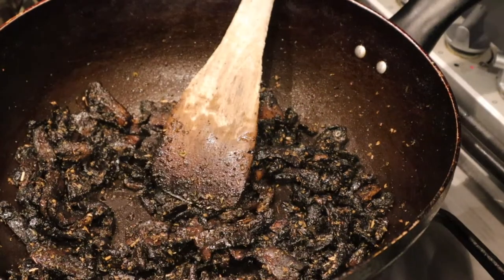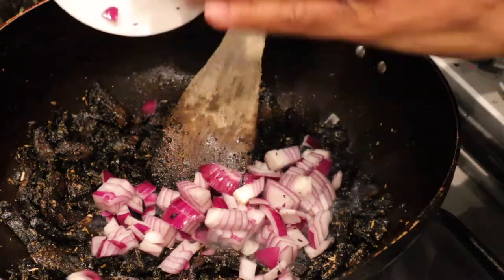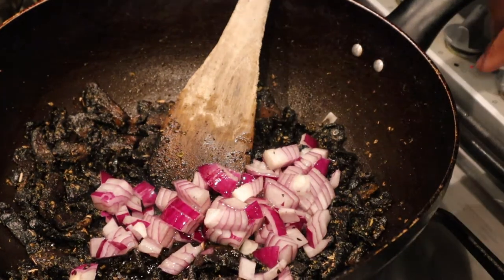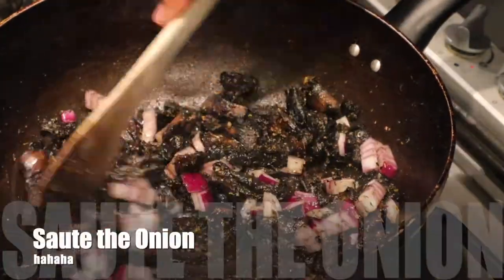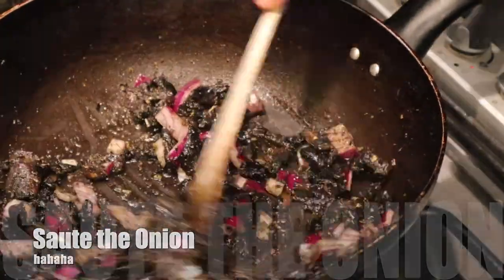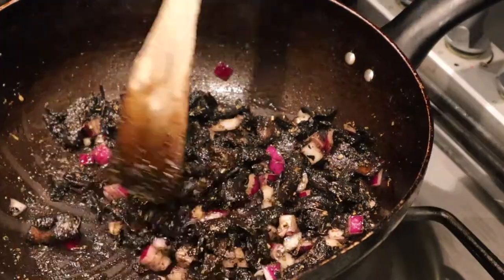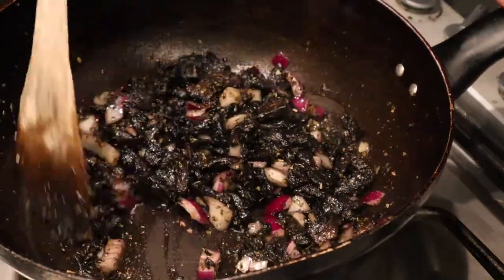I'm kind of happy with this. So what I'm going to do is add the onion, a little bit more oil, and turn the heat down because I don't want to burn the mushrooms — I just want to sauté them and soften them. As they soften, they're going to add that nice flavour to the onion. You're going to get that nice strong onion flavour complementing the garlic flavour from the ginger and onion powder.